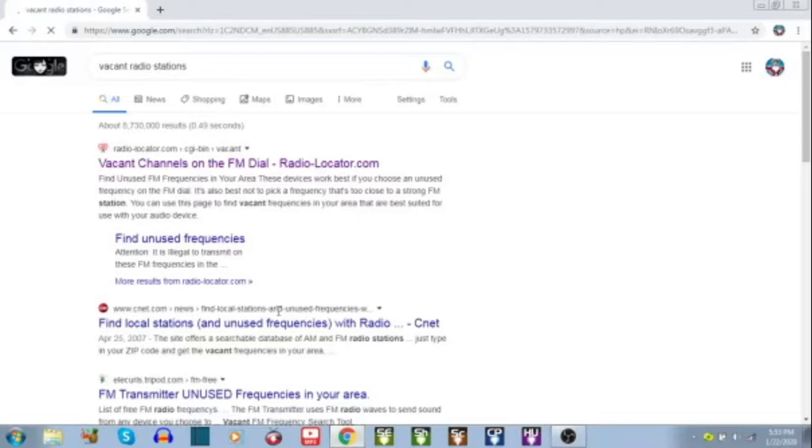If you want to find your vacant radio stations, type 'vacant radio stations' into your search engine. The first result should be radiolocator.com — click on it. This is useful if you want to find the right radio station for your radio transmitter or for any other reference, and it will bring you to this page where you can find a local radio station in your area.